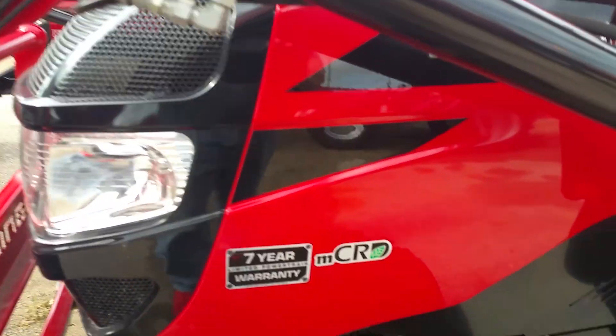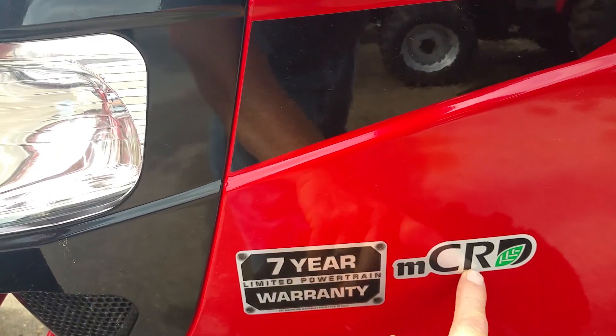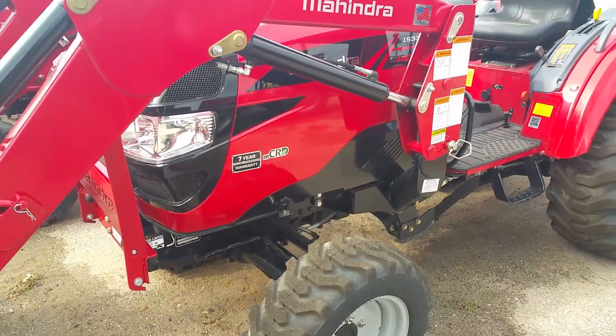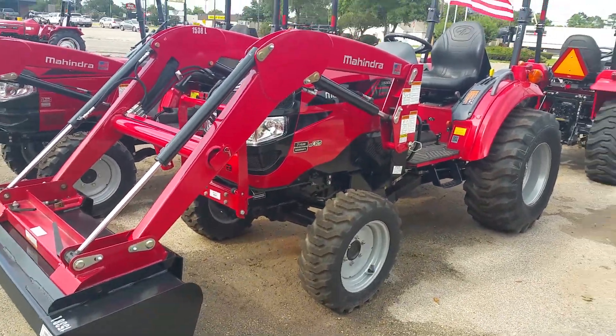No DEF fluid, no particulate filter maintenance — and that is because of the MCRD, the Mahindra common rail diesel system, where Mahindra invested $30 million to redo the engine so you would not have to worry about DEF fluid or particulate filter maintenance.